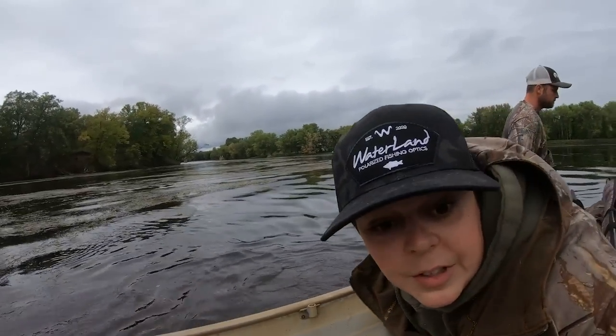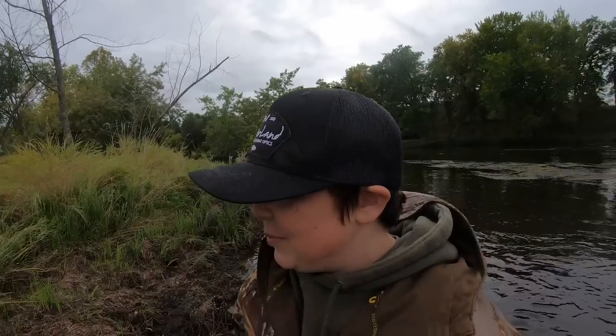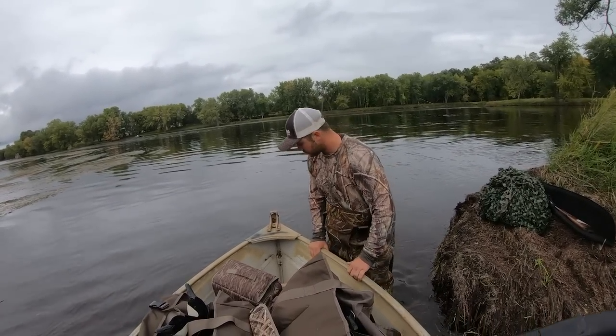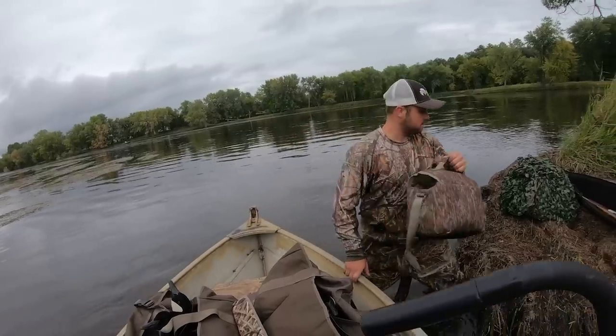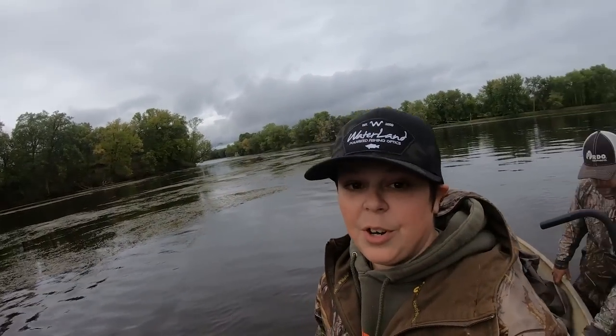All right dudes, we are at the freaking spot. Goose poop everywhere — that's always a good sign. But holy crap dudes, this thing is so freaking awesome. This is the coolest thing ever that has happened to us during duck hunting season. It would have gotten stuck in this weedy stuff before — you'd have to turn the motor off, take the weeds off. This thing just piles right through it and the weeds don't even stick to it. Super freaking cool.